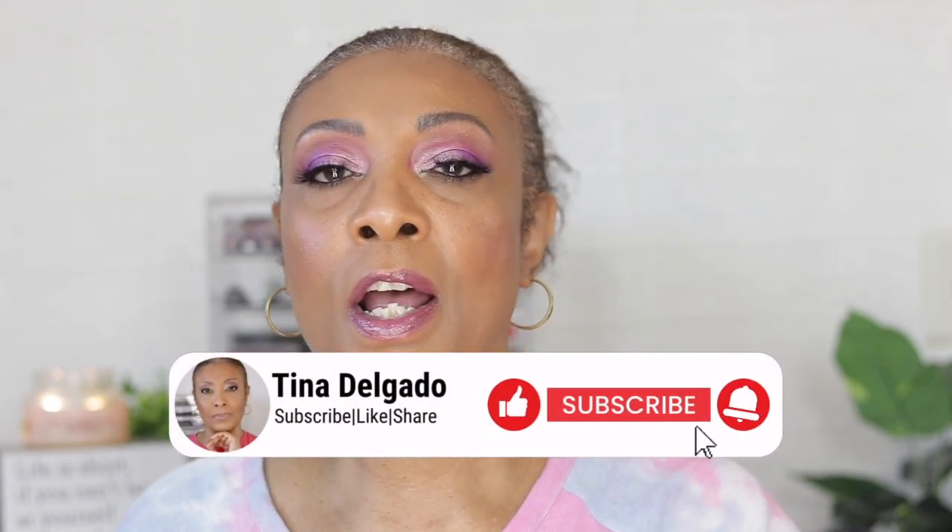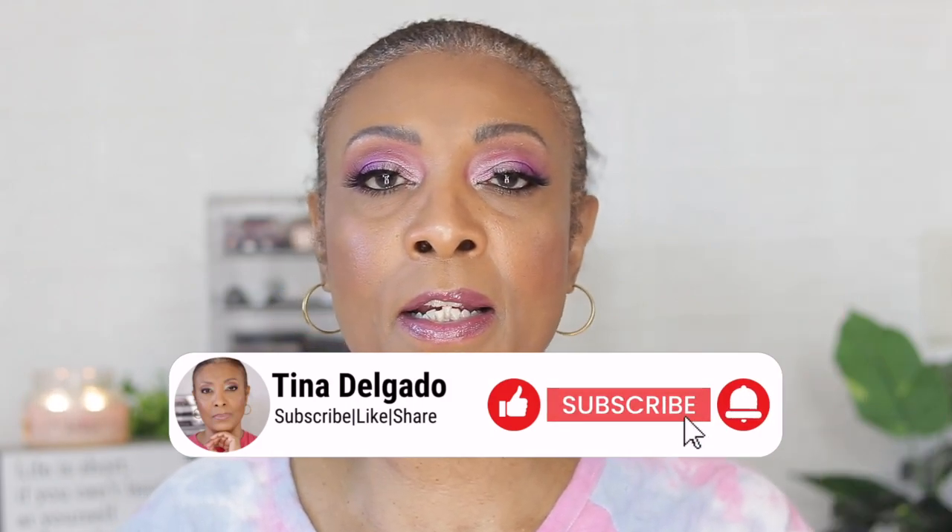I hope you guys enjoyed watching this video! If you're not already subscribed, I would love for you to subscribe, like, and share. Don't forget to go check out the other ladies and let them know that I sent you. Until next time, love you guys, and I shall see you in my next video — bye!